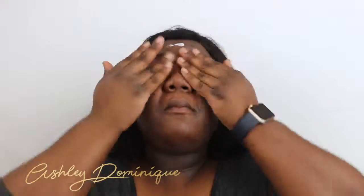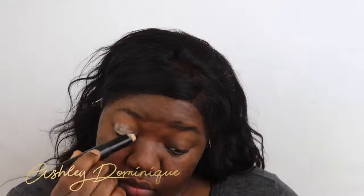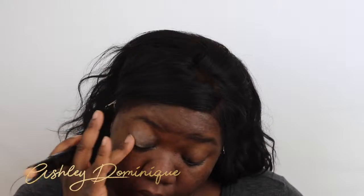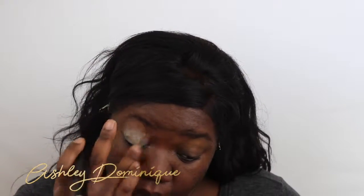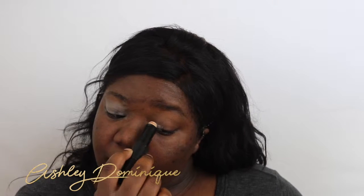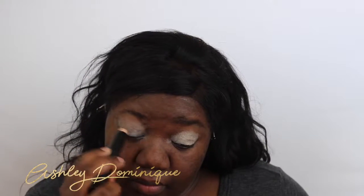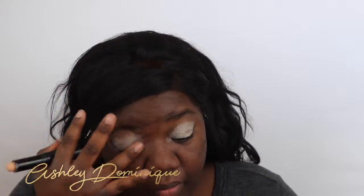Now we're going into makeup. I'm going to use my Wet n' Wild Matte Primer for my face. Next we're doing the Elf Eye Primer — I'm pretty sure I'm getting to the end of this eye primer and I'm gonna be so sad! What eye shadow primers do you guys use and love? Please link them down below or tell me the name so I can look them up. Even though I really like this one, I'm happy to test other kinds.